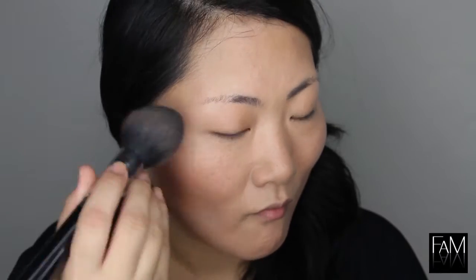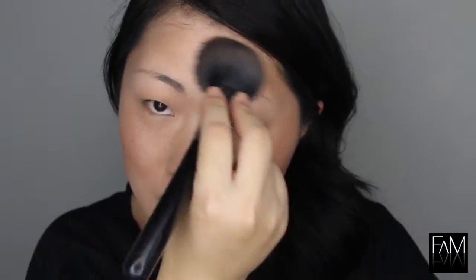Next, moving to the contouring. I am using a matte bronzer and I do the fish face to apply it on all the areas I want to be more defined, because as you can see my face is kind of flat. Some Asians have a very flat face like me, so I think it's really helpful. On the chin it helps create a more defined face and reduce the roundness.